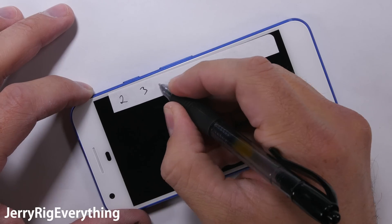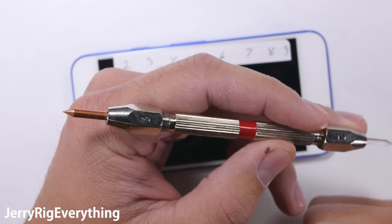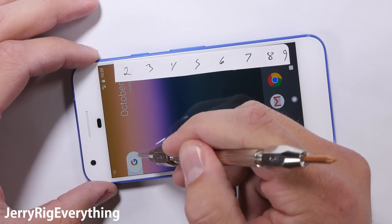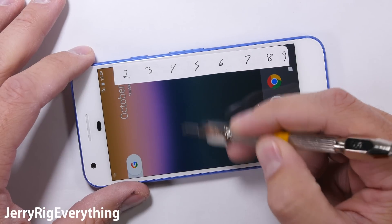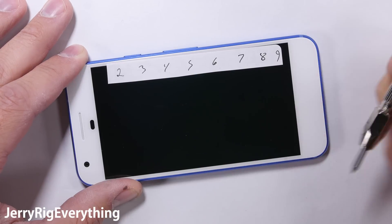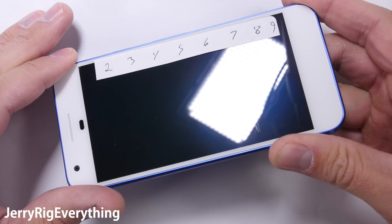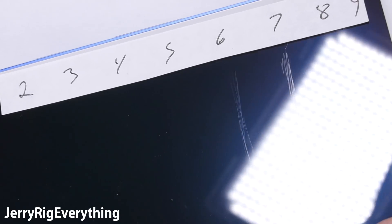Let's start with the scratch test. I have a set of picks that tell me where the screen falls on Mohs scale of hardness. A plastic screen like the Droid Turbo 2 would scratch at a level 3, a sapphire screen would scratch at an 8 or 9, and glass typically starts to scratch at a level 6 — which is exactly where the Gorilla Glass 4 on this screen falls. You can see the scratch at a level 6 and a deeper groove with the much harder level 7 pick. This is totally normal, so no surprises yet.